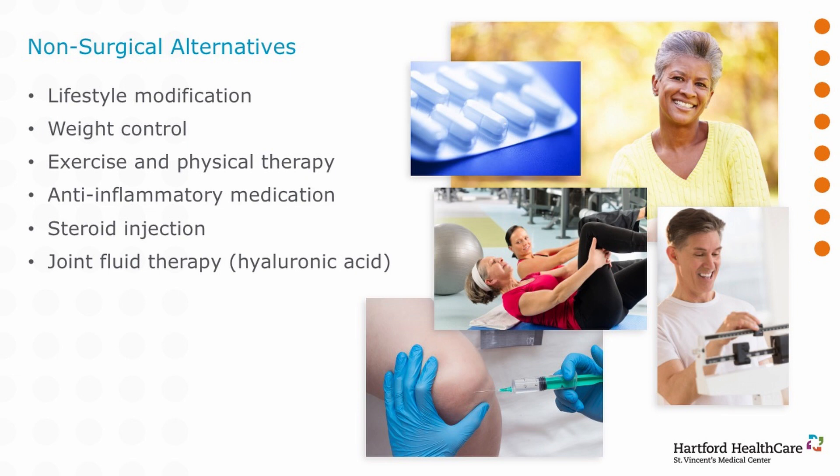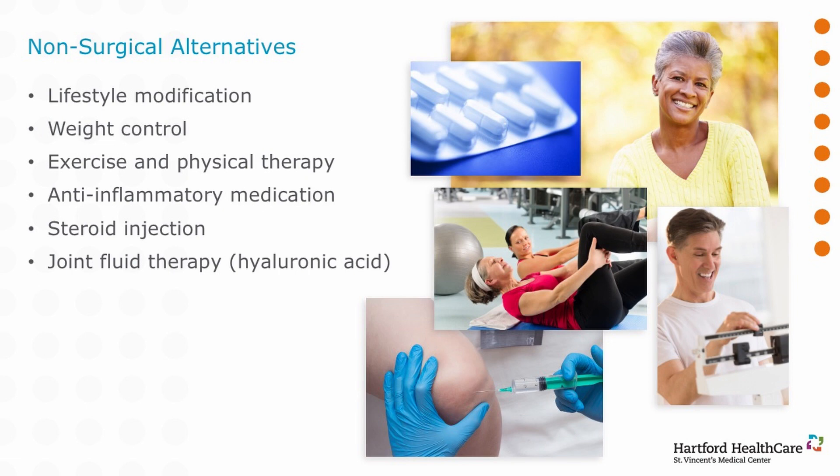But we don't just jump in and do surgery. There are a lot of things you can do to manage your pain prior to the need for surgery. I counsel patients that you want to be as old and as thin as possible before you have your knee replaced, because implants too have a limited lifespan. You can do lifestyle modification — switching from running to gliding activities like an elliptical trainer or a bike. The knee sees five to seven times your body weight every time you climb a step, so if you lose a pound, you lose five off your knee, and 10 or 15 pounds can extend your comfort level considerably.